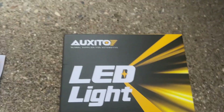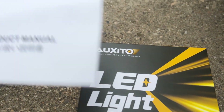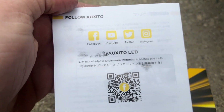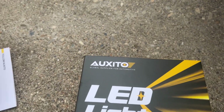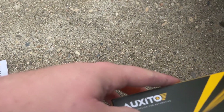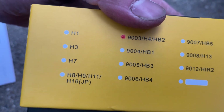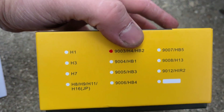I'll be reviewing Oxeto LED lights. I'm kind of leery of it because of the writing there — I think that's China. I'm just not a big fan of buying things overseas, but I'm gonna give it my best shot and see how it goes.